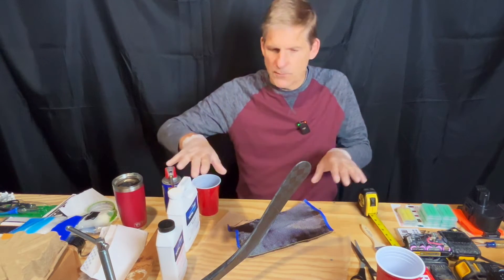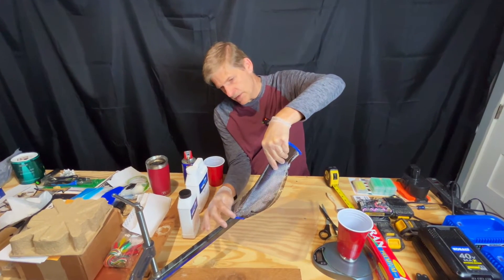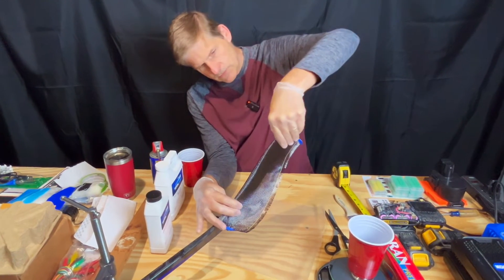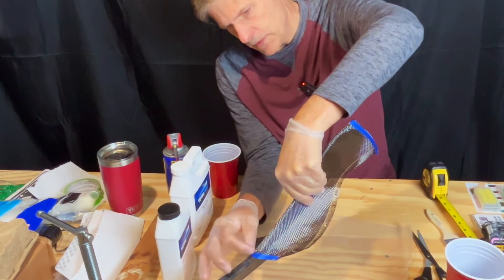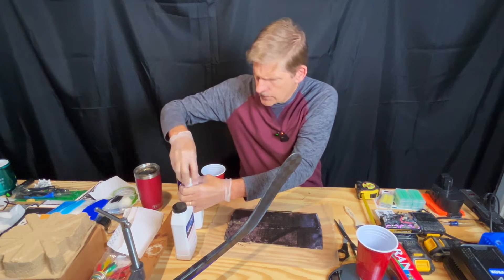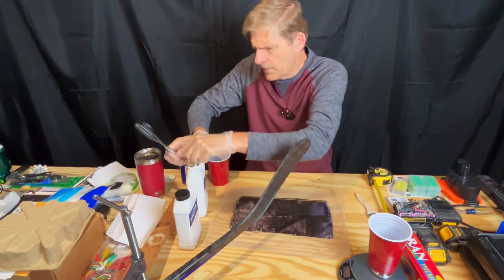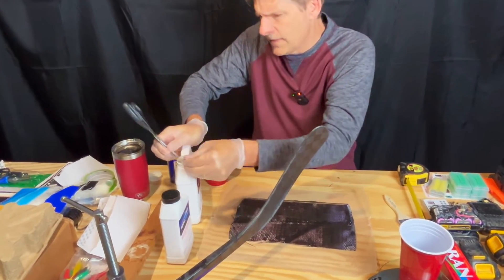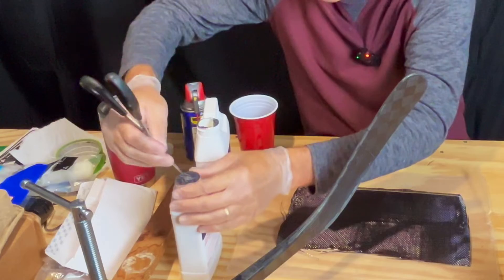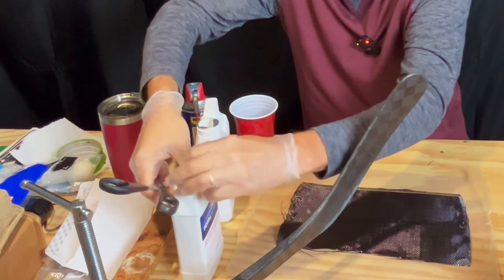We'll have links in the description for as much of these as I can find if you're interested. This is a bit of an experiment — I've never done this before, so I'm looking forward to seeing how it turns out. This is a two-to-one ratio, and they gave me pump sprayers with this, but I'm deciding just to do this by weight because I'm going to save the pumps for a bigger project. So we're just going to weigh this out two-to-one.